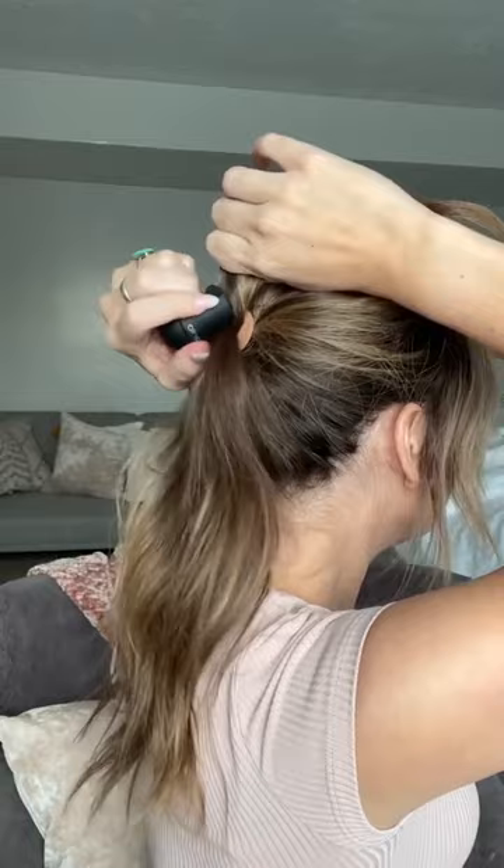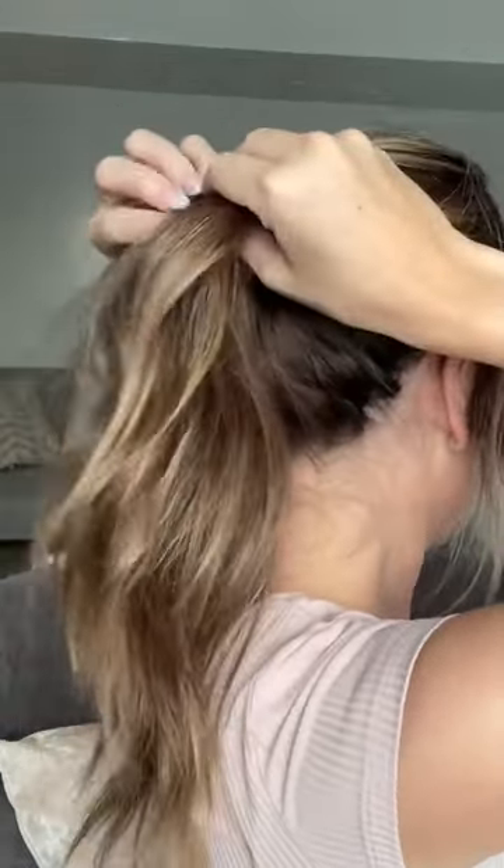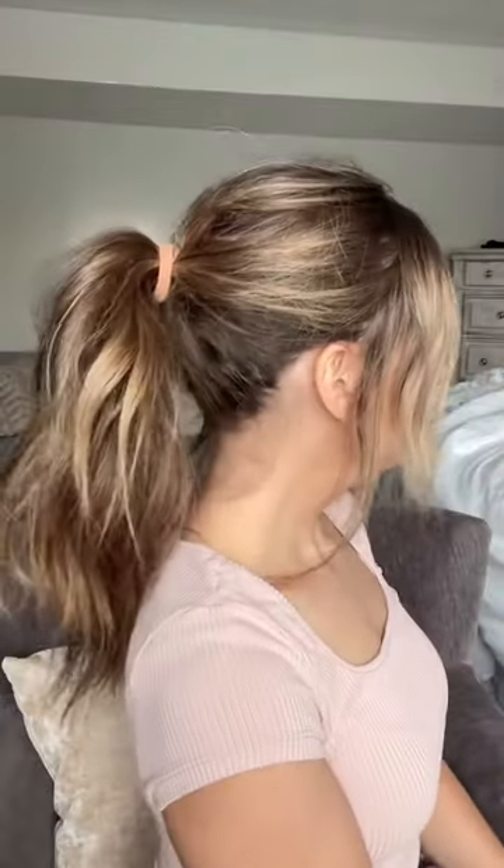All you have to do is start with your basic pony, split it in half, and then hook the pony full into both sides of the ponytail. Fluff the top and it's that easy to elevate your basic pony. Be sure to grab yours today.